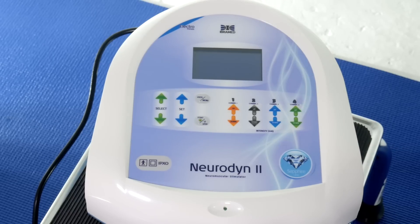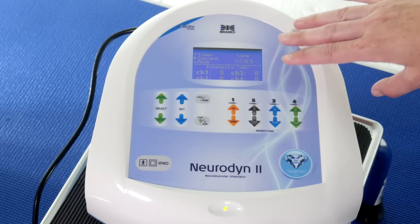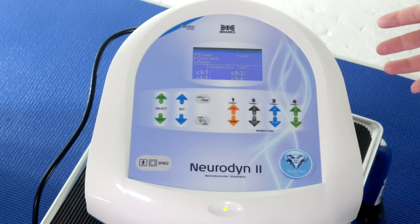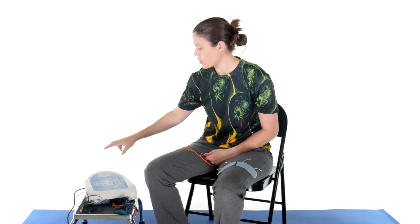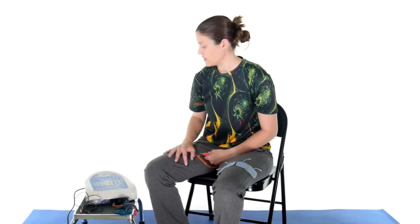When you turn it on, the IbraMed logo shows up and then it says Neurodyne 2. When you set up your parameters, it has all the options displayed here. I'm not going to go into too much detail about every parameter since this is designed for professional use — the clinician should know which settings work best for them and their patients depending on the injury — but I'll briefly go over the different selections, modes, and options available.